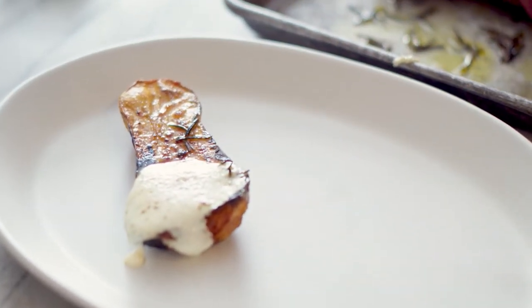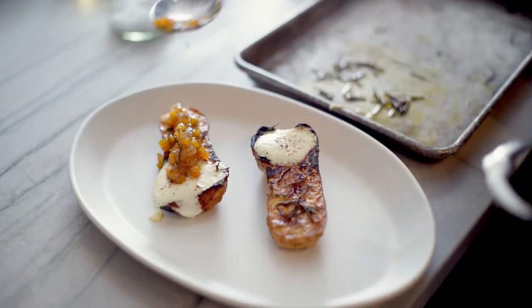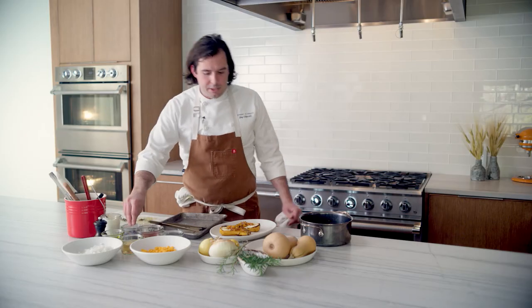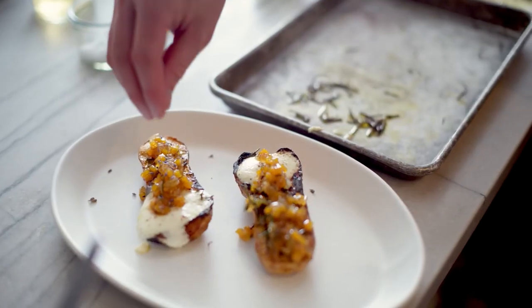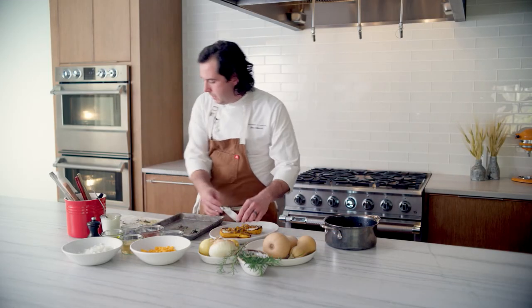Then our jam is just going to get spooned over top of it. Then just going to finish it with a little bit more of our lavender, some black pepper. The last step here is going to be finishing with our crispy rosemary garnish.